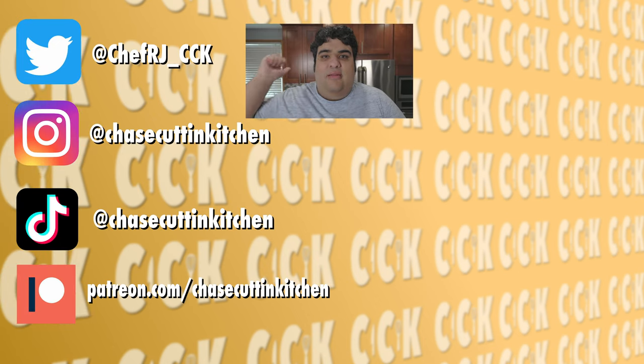Thanks for watching. If you like the video, smash the like button. If you really like the video, become a subscriber and hit the bell notification icon. I upload every Friday. Don't forget to support me on Patreon and follow me on Twitter, Instagram, and TikTok. By the way, this is the same salsa I used for my Suadero taco episode — check it out, it's currently obscuring one of my social media handles.